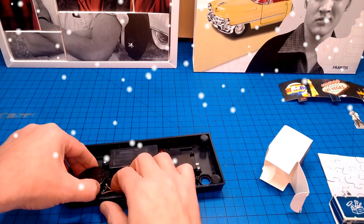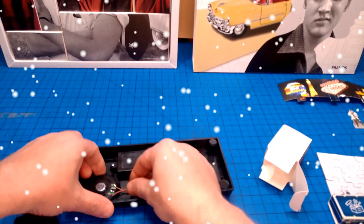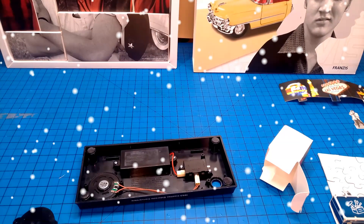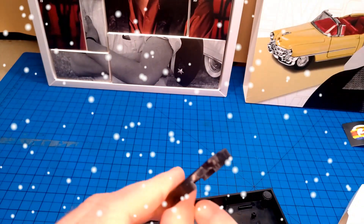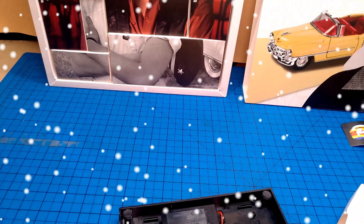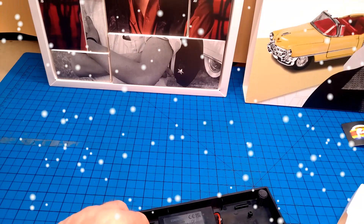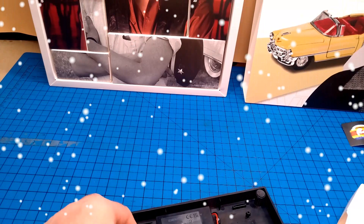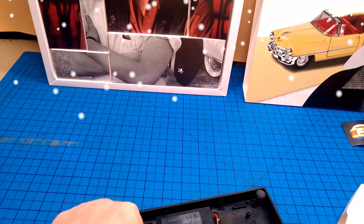They're supposed to go out that way, but it's not going to — just going to pinch that. So I need to do a little modification, back soon. Just clipped it, made this bit a little bit bigger, so then it can just go on here without trapping any wires.